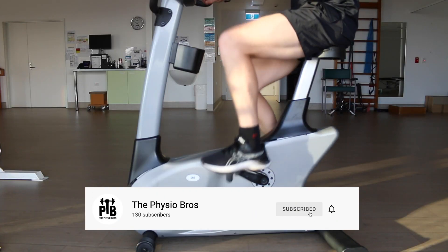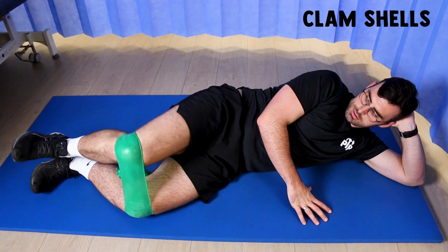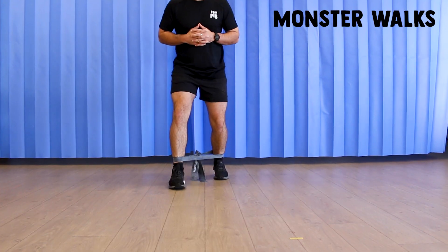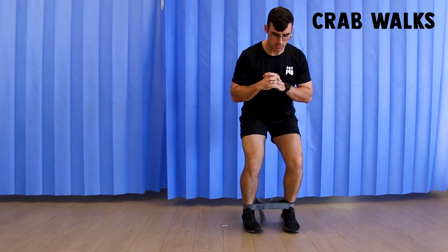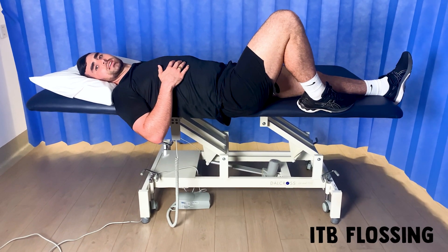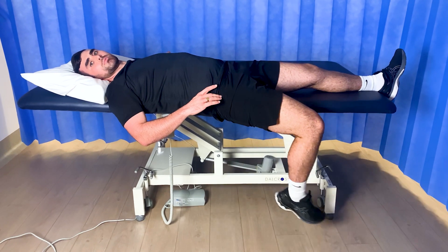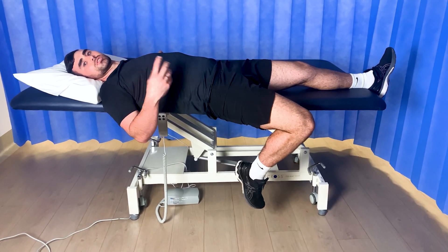A good alternative to running for active recovery is to cycle on a low seat height or do walking on a treadmill at an incline. There are also some other exercises you can perform to help get you started. The ITB floss is one of them — you want to lie on the edge of a bed and drop your legs so your knee is lower than your hip height, and you're going to try and kick your bottom, working through that range. This is a great way to get your ITB moving through that compression range without causing irritation or pain.